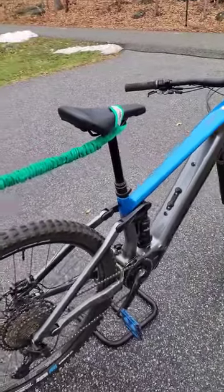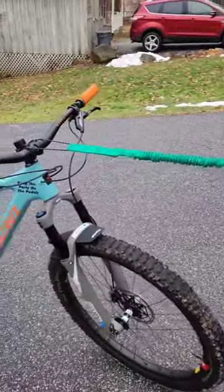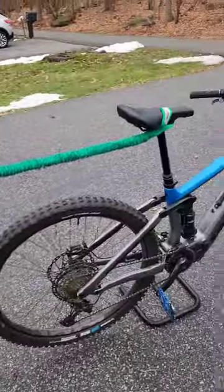All right, so I'll be doing a full review on this later on, towing some people up the hill and let you know how it works. Looks pretty sweet. This is again by Towey.